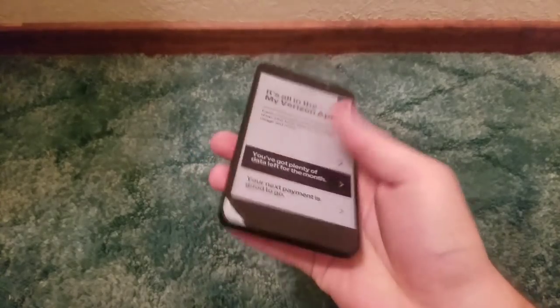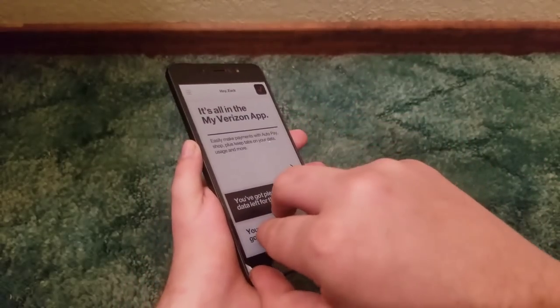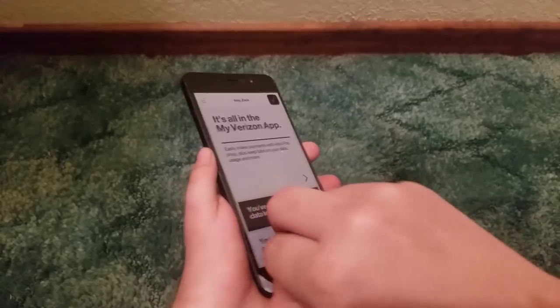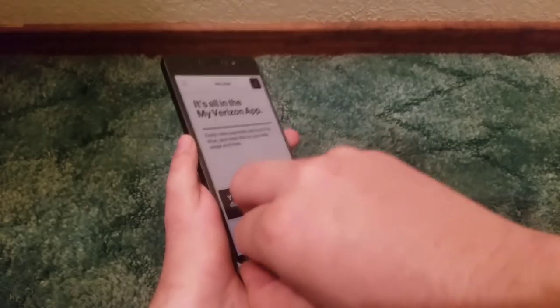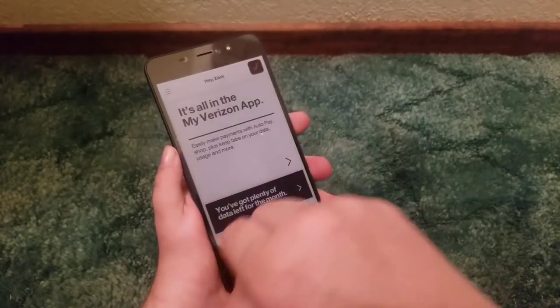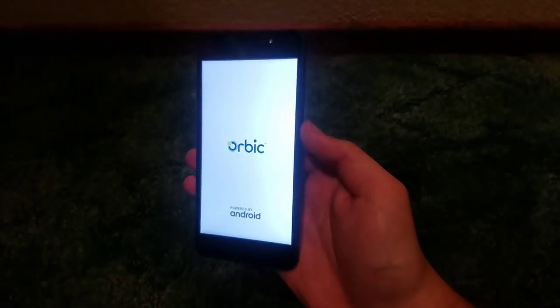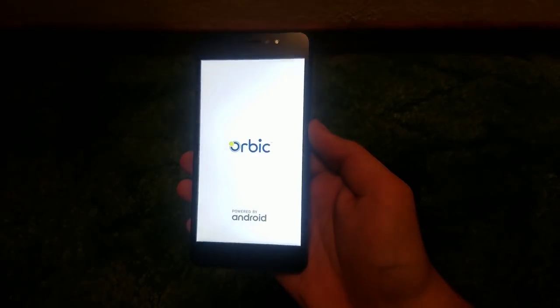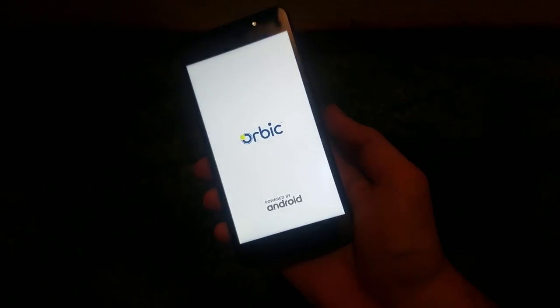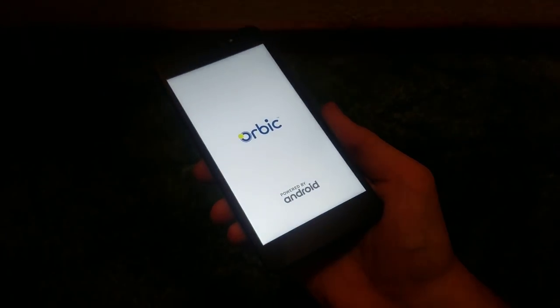Now that we've got the exterior of the Orbic Wonder covered, let's go ahead and remove this screen protector. It's quite tough but I got it — no jump cut needed. Let's give it its first boot up. That was quite a weak vibration it gave off. 'Orbic, powered by Android.' I'm going to let this device do its thing and I shall return once it's all set up.